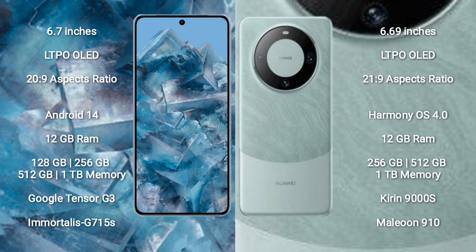Google Pixel 8 Pro runs on the Android 14 operating system. Huawei Mate 60 runs on the HarmonyOS operating system.